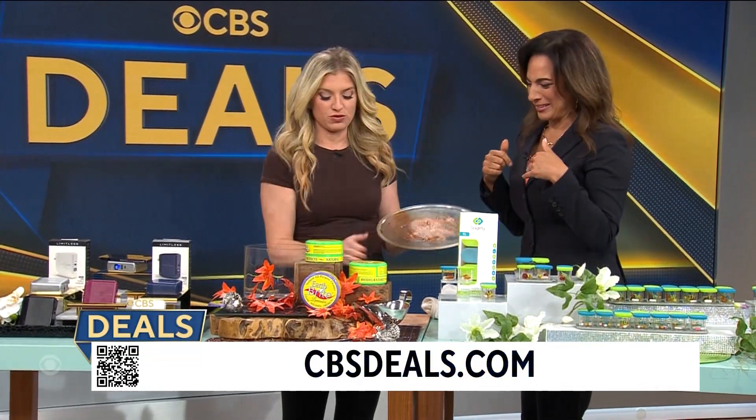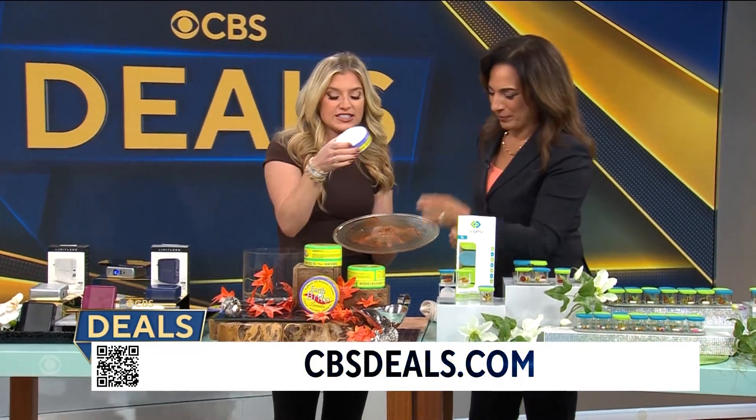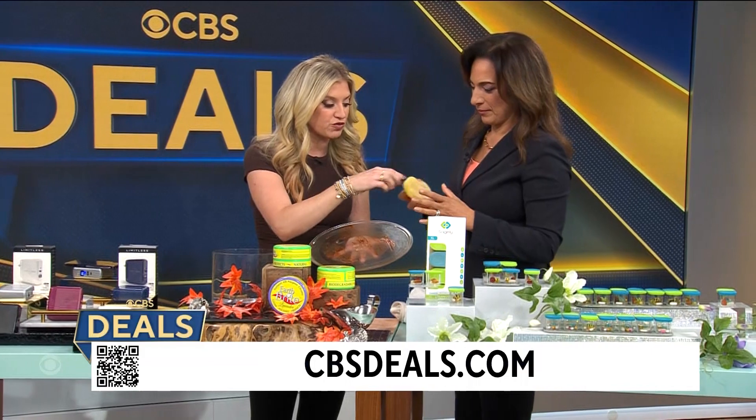Ooh, it smells bad too. Don't smell it, I'm sorry. Smell this — this is non-toxic. I like you, different scents. This is the lavender, so it comes with this really great sponge.